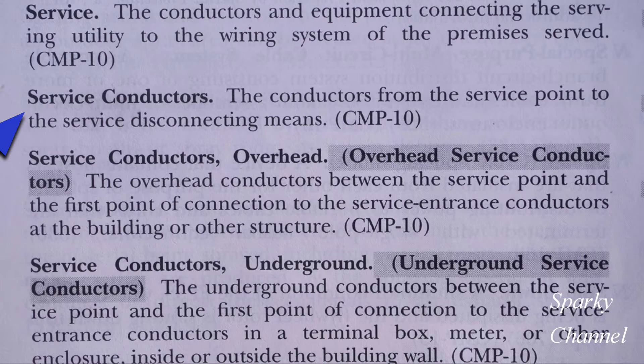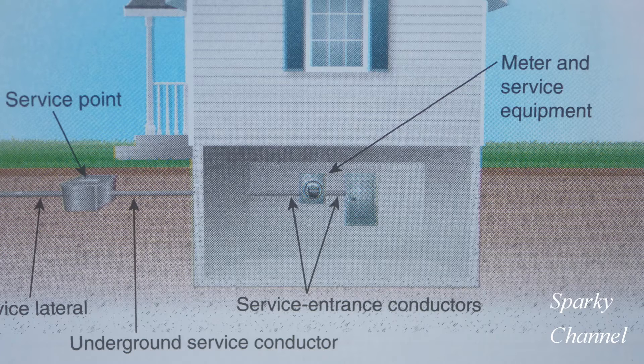And then we have service conductors, which are the conductors from the service point to the service disconnecting mains. Here's a drawing from the 2023 handbook that shows the service point — it shows underground service conductors, service entrance conductors, a meter, and service equipment. Our example has a meter socket very similar to that with no disconnecting means in the meter.